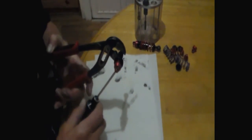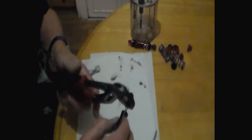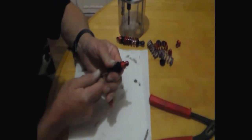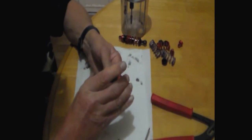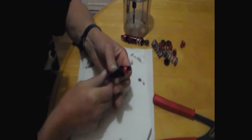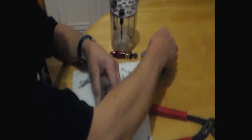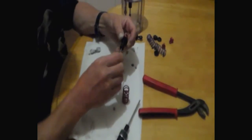Luckily with this shock we've been able to get it right pretty much first time. So you just nip it up slightly and check it again to make sure it's to your standard. What is important with the shocks is that you get a consistency between all of them.